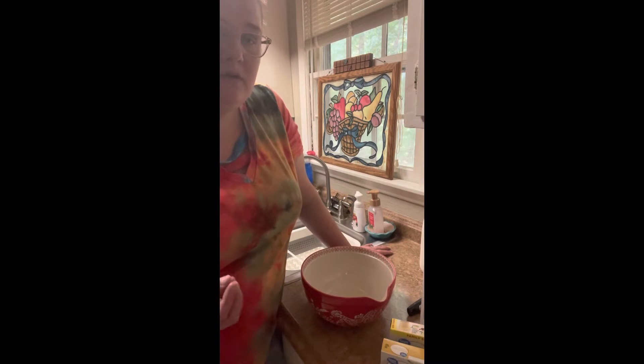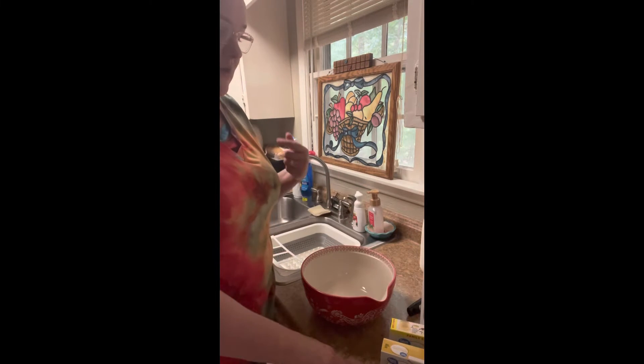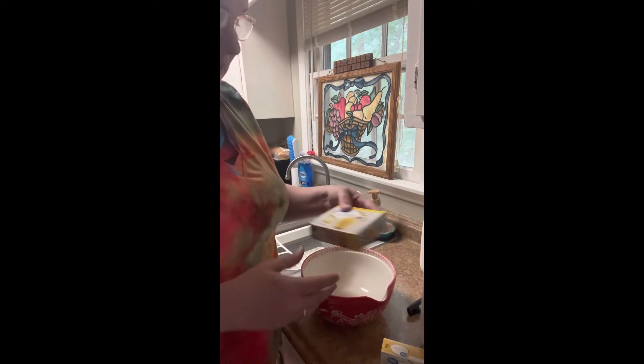If you do the regular custard and the meringue top, I just don't like the way the bananas get in it. So I'm gonna show y'all how I do it — it's a no-cook method, but my whole family loves it.